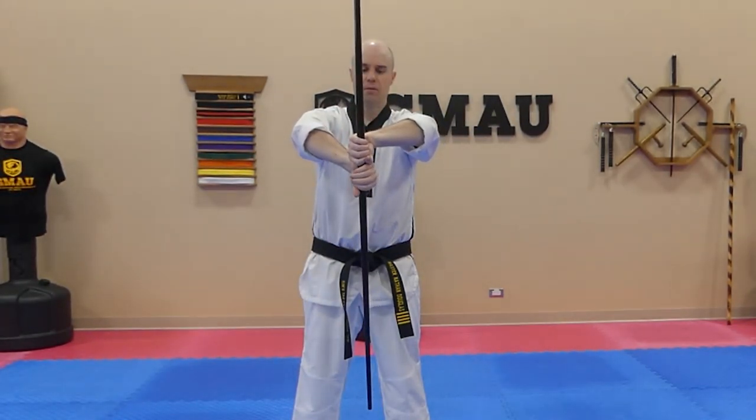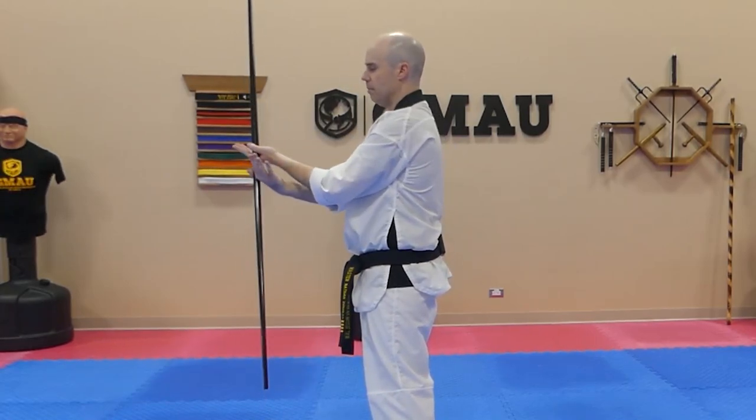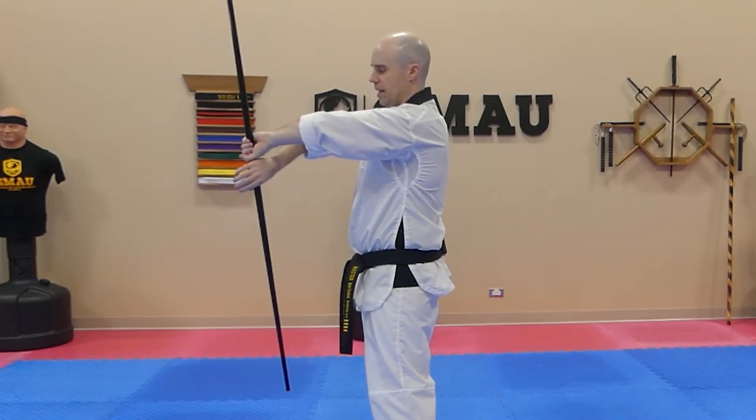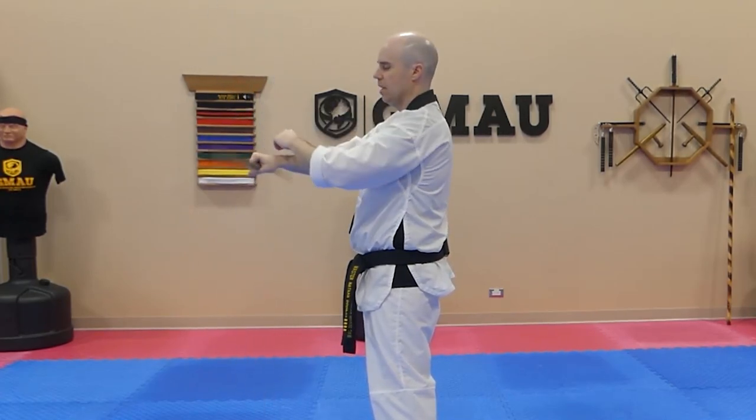Coming around — let me give you guys a different angle. So when I'm coming through this one, left hand on top. Now I put my right hand on the bottom, so the left hand is always on the top.